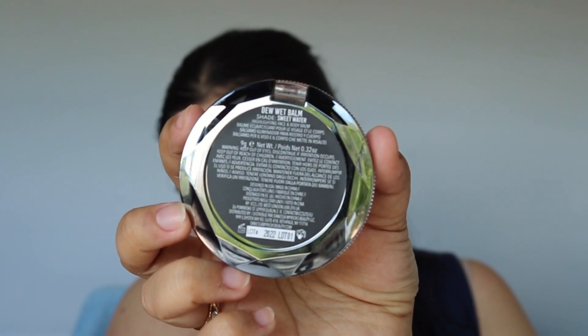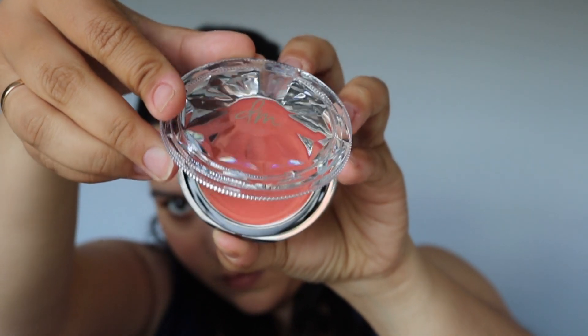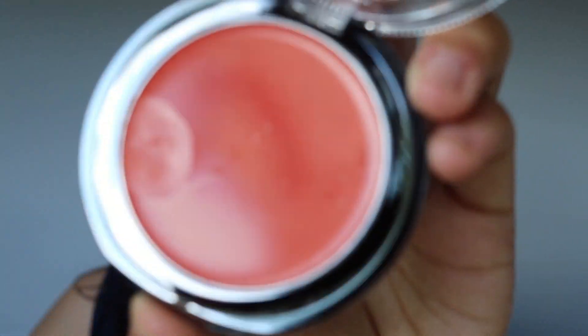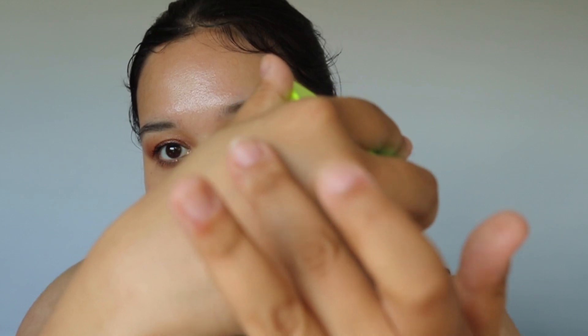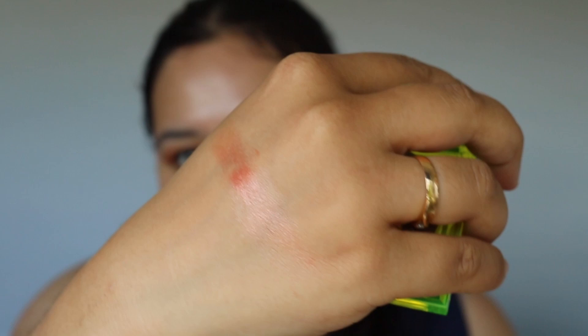You can apply it using your fingers, a brush, or a sponge for a desired effect. When you open up the packaging and feel this, it feels so balmy — I love this type of balmy feel. I'm going to use it with my fingers, maybe first do a little swatch. And look how dewy!